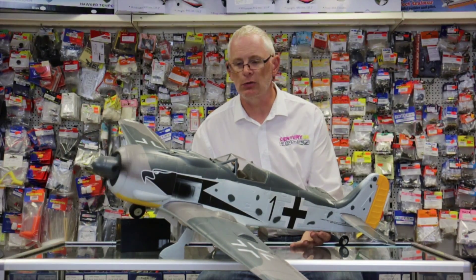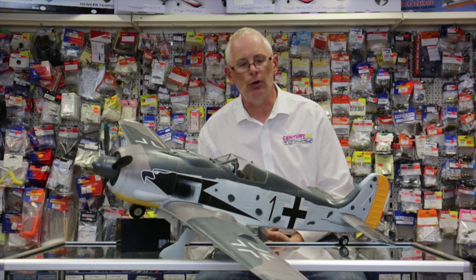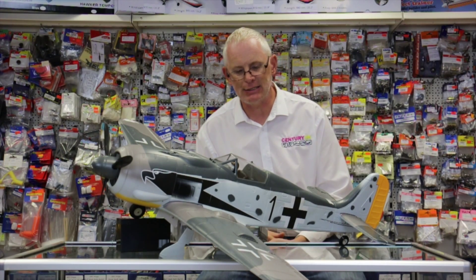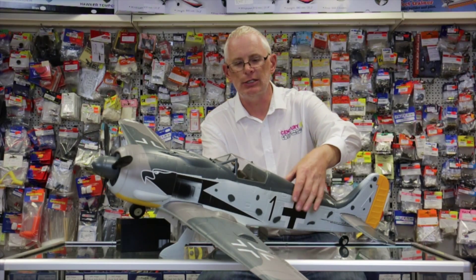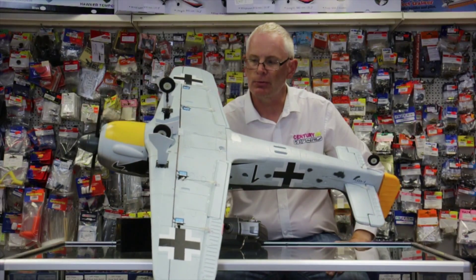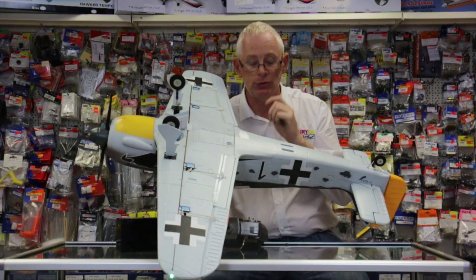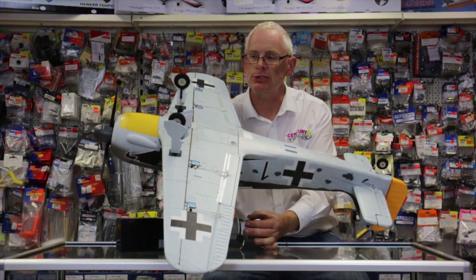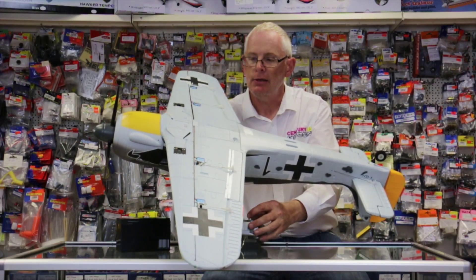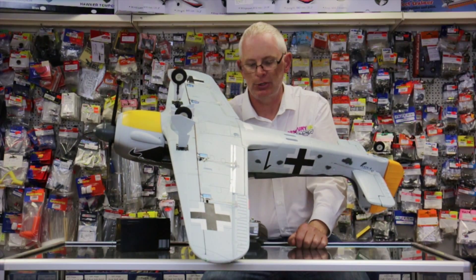As you know we only use the best speed controllers on our models. On this model, unlike a lot of other manufacturers and distributors, we give you the retracts as standard. The nice thing on this little machine is the retracts are fully operational just like the real machine. So not only have you got normal undercarriage legs, you've also got the inner doors working as well. With a flick of a switch wheels go down followed by the inner doors, and then out they pop back like so.